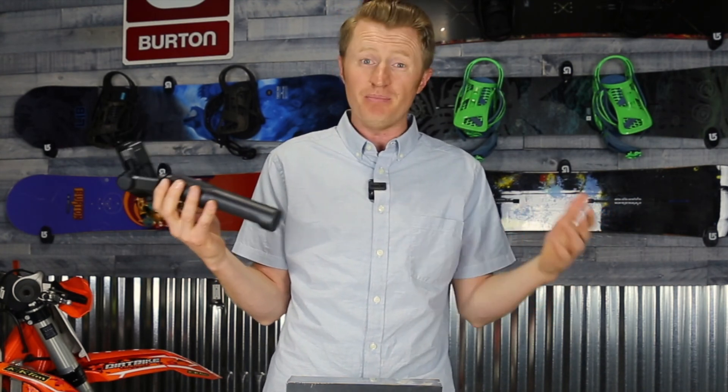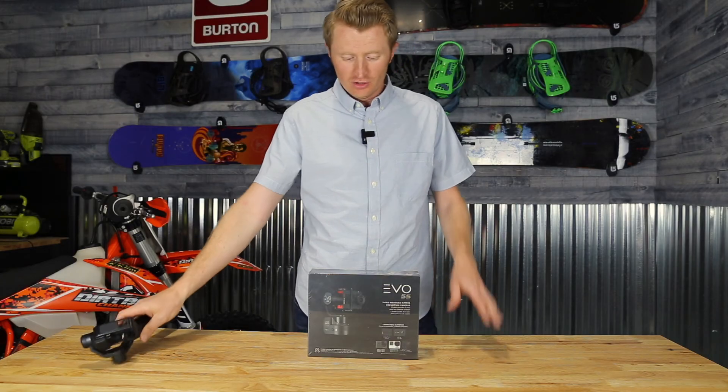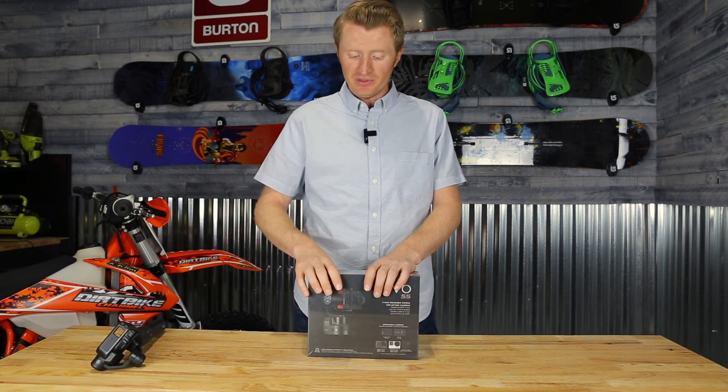However, it had some issues I didn't like. The battery life isn't very long, it's a little bulky, and last time I went snowboarding it died on me. So I wanted to try something new. I did a lot of research and I came up with the Evo SS.